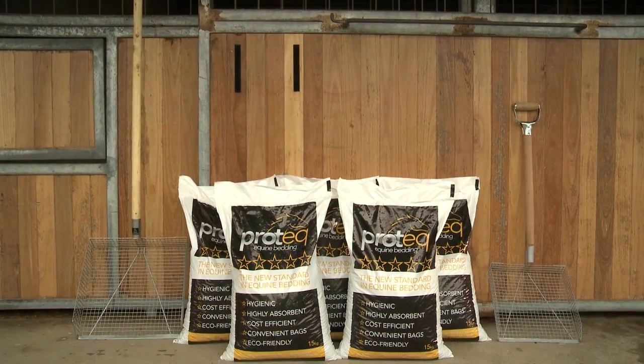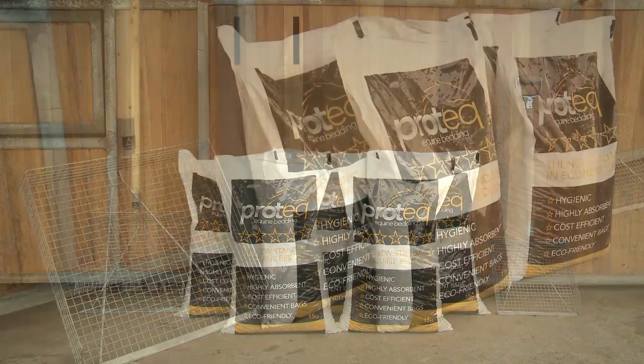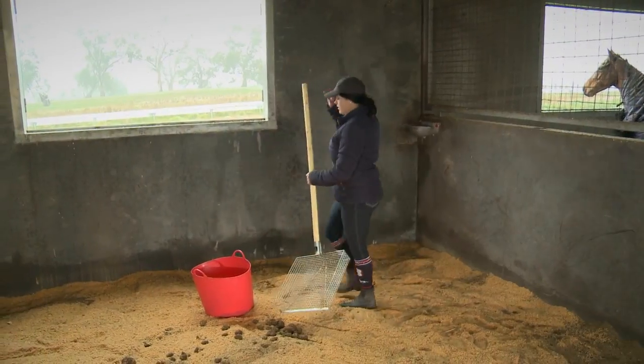There's even a mini Stablemate Siv available, so little equestrians can help out. And its compact size is great for travelling to use at competitions.